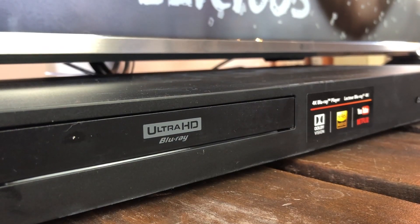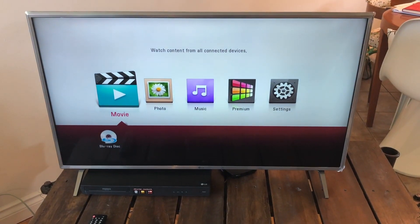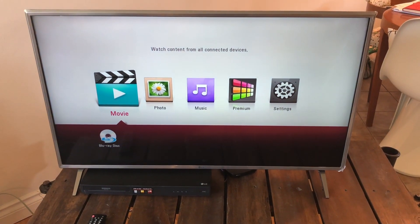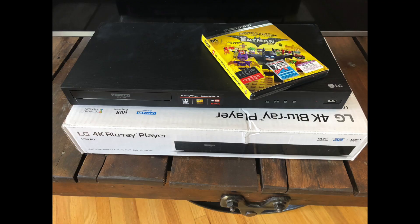The UBK80 and UBK90 are in essence the same machine. The UBK90 though adds functionality for next-generation Dolby Vision HDR. To use this feature you will need an HDR or Dolby Vision compatible setup. I didn't have that, so this aspect of the player wasn't tested.